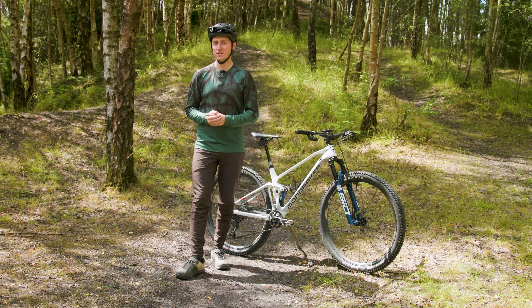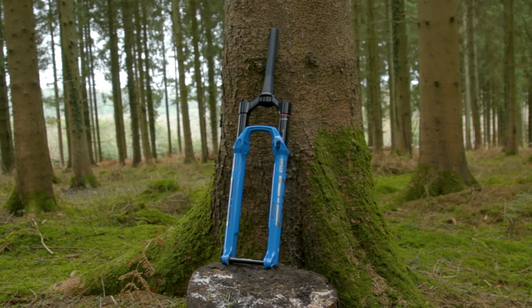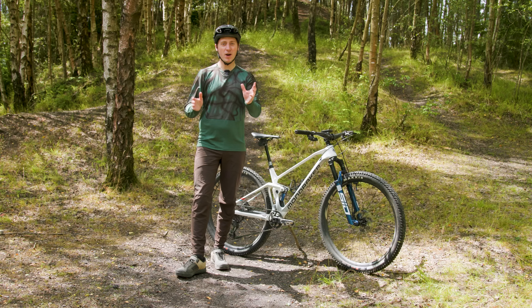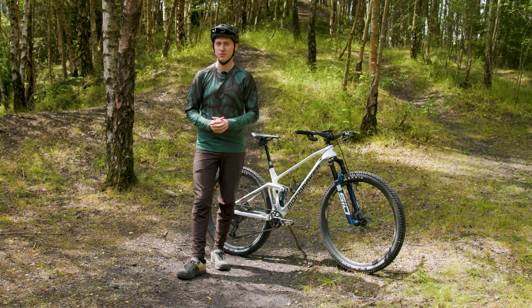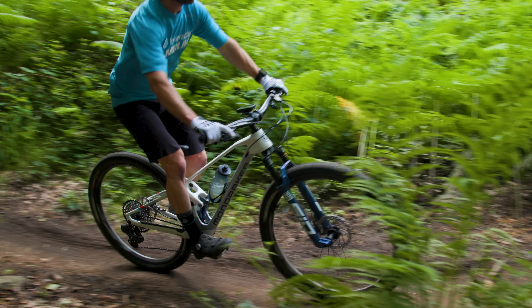RockShox last updated the SID lineup back in 2020, rebadging the light 32mm stanchion fork the SID SL, while introducing a new normal SID with beefy 35mm upper tubes. It weighed around 150g more, but offered a stiffer structure for today's increasingly technical World Cup race courses and the rise of truly shreddable down country bikes, just like my Transition Spur and the Mondraker F-Podium DC here.